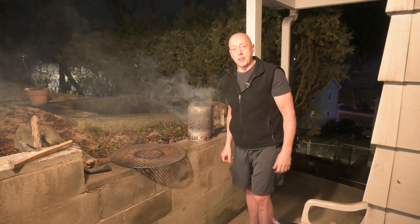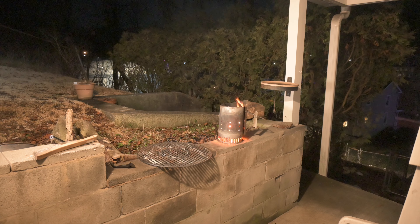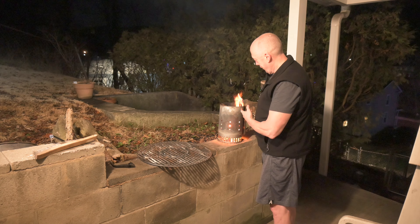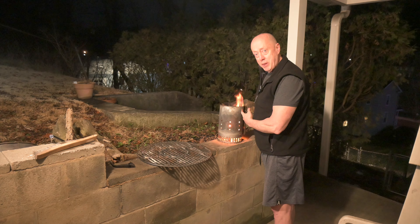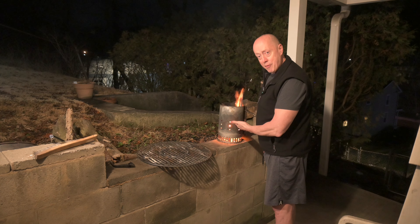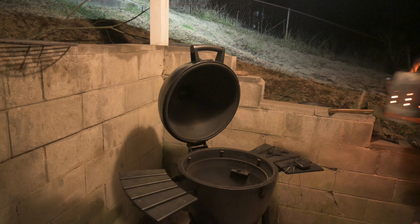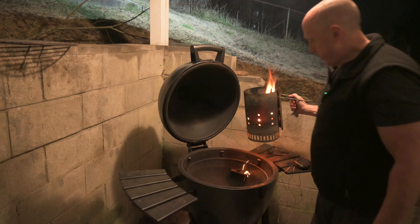We'll come back and check on this in a few minutes. As you can see, we've got fire just starting to come out of the top of the chimney. Coals are lit about halfway up — that's good for a smoke. Grab your fire and dump it in.